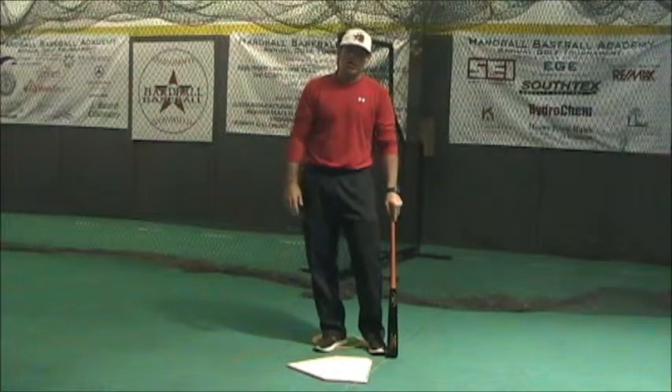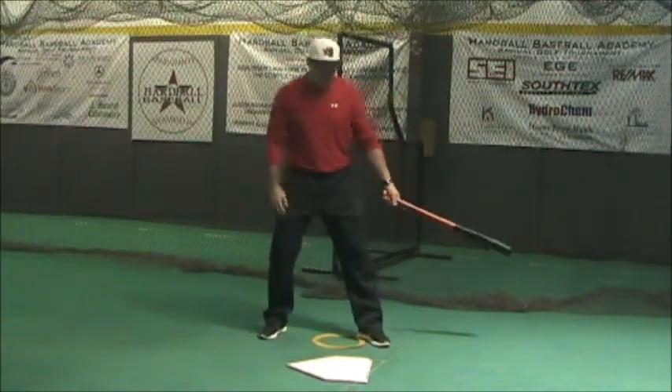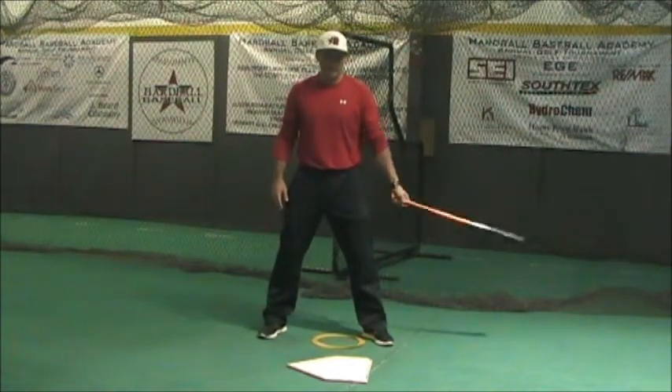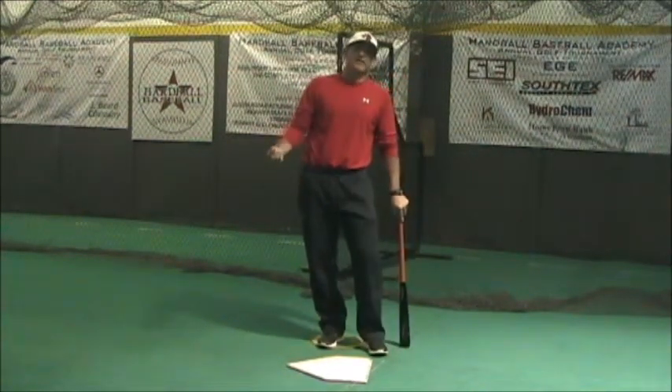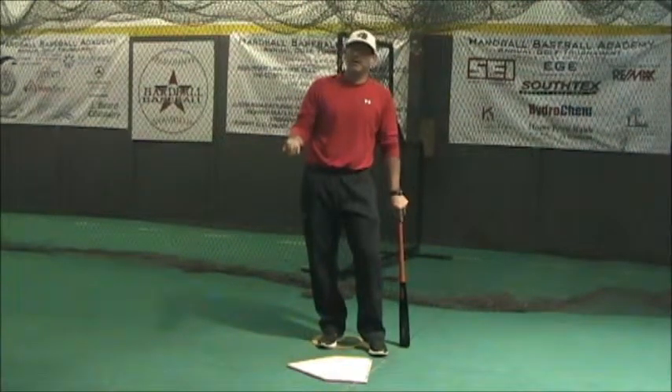We want to be able to plane match. To be able to plane match, it's pretty simple, but guys have been misled over the years. They've been taught to get the bat level. And the bat does get level — it just doesn't get level with the ground. It's going to be level with the plane of the baseball.